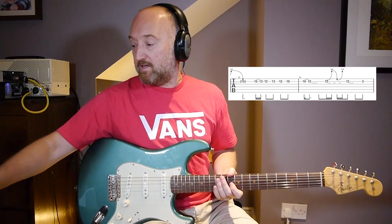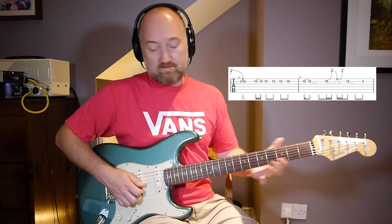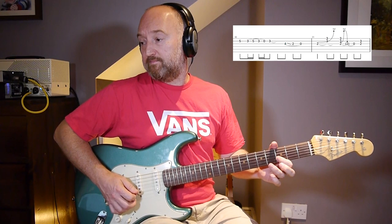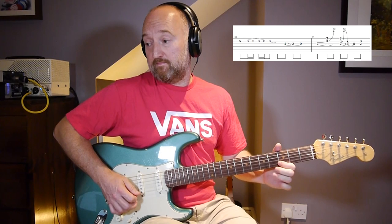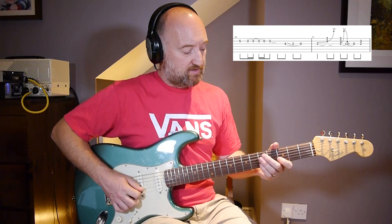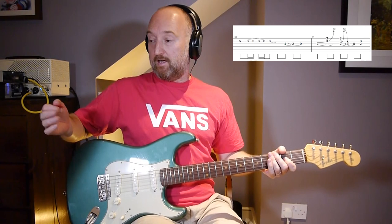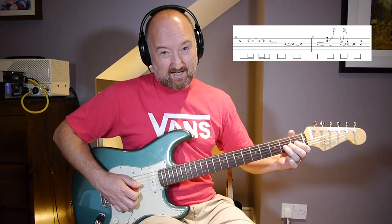Then there are some bends on the twelfth fret. This next bit I find really tricky - you're back down here. There's a bit of a repeated phrase from earlier. In fact I think that might be from the album version - he's just quoted his own line there. Then you're going to go to these country bends again down here. Tough - I find these tough.